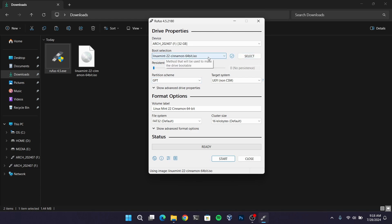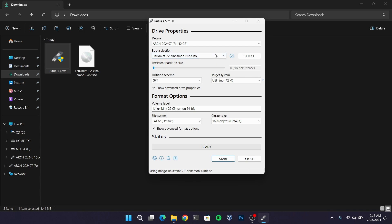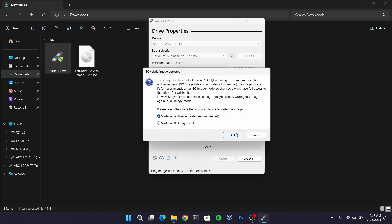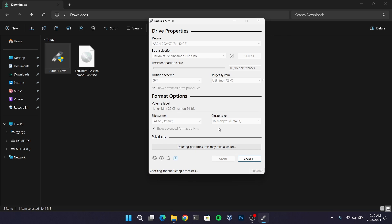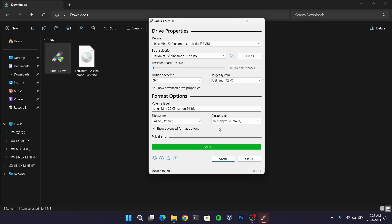This process is going to take a while so I am going to fast forward this part. So once the bootable USB of Linux Mint is ready,